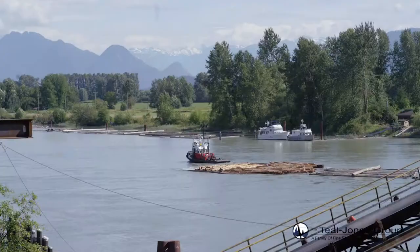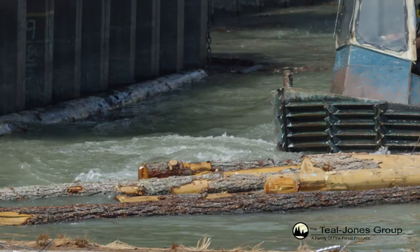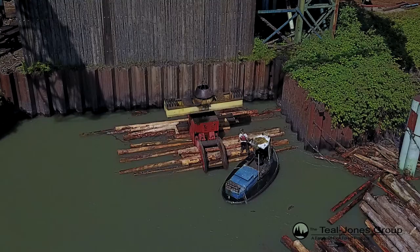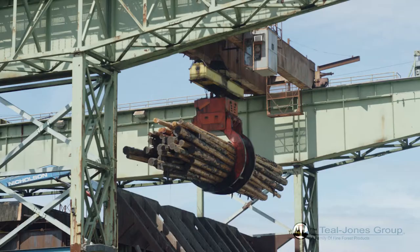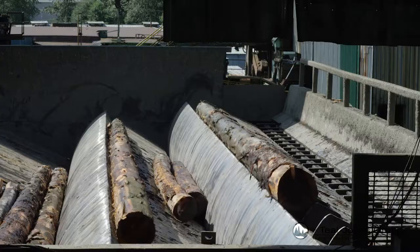Our process starts on the Fraser River. Logs are brought into our mill site in Surrey, BC and pushed into storage pockets by boom boats. An overhead crane clamps onto bundles while the boom operator removes the wire holding the log bundles together. The crane lifts the log bundles into a storage deck and then feeds the logs into a debarking machine.